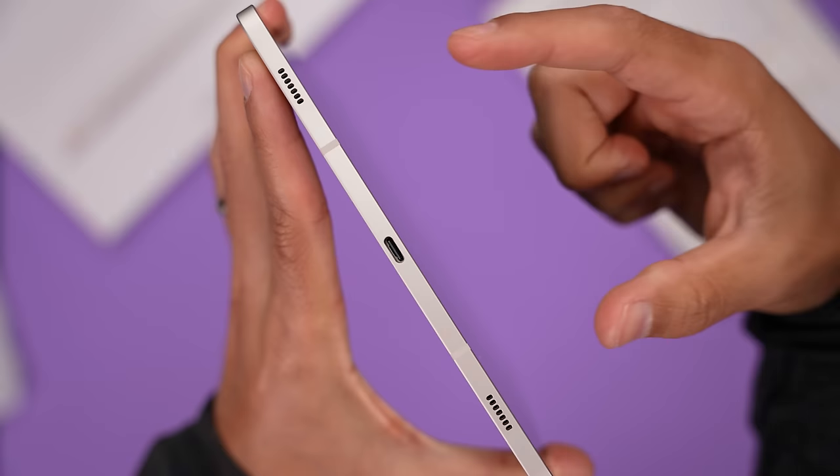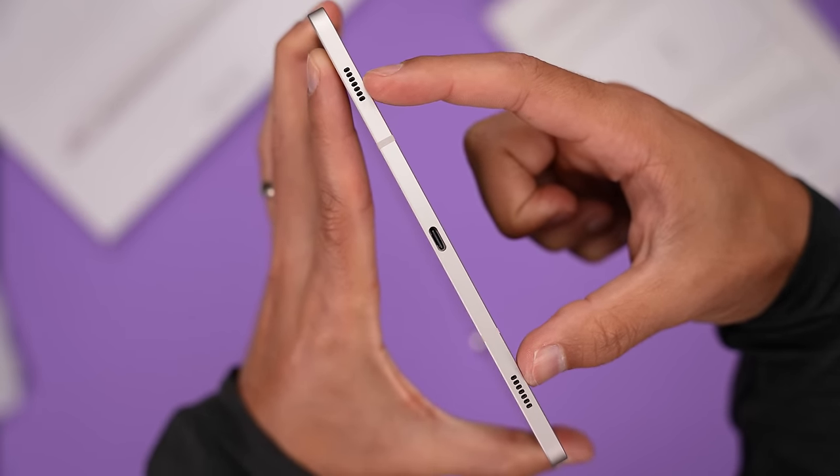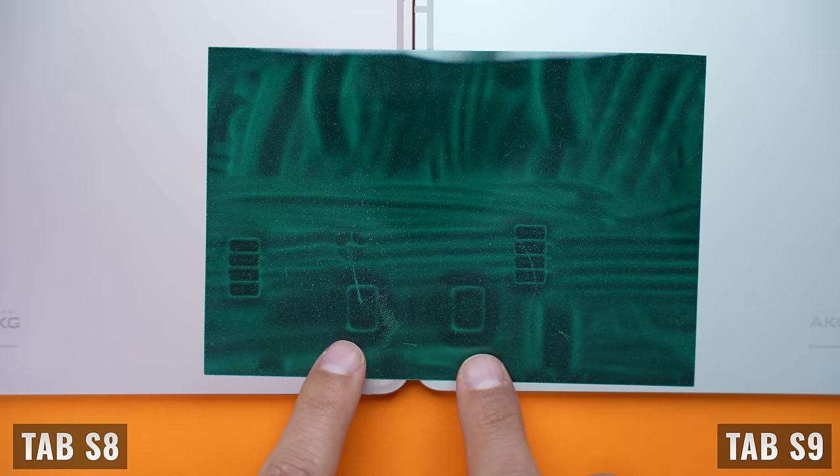Looking around the edges, we're getting four AKG-tuned speakers with Dolby Atmos support on both tablets. But the speakers on the Tab S9 are 20% larger and offer slightly fuller and richer audio. In reality, most of the time I use headphones because I want better audio quality, I don't need everyone hearing what I'm playing, and I want to block outside noise for a more immersive experience.